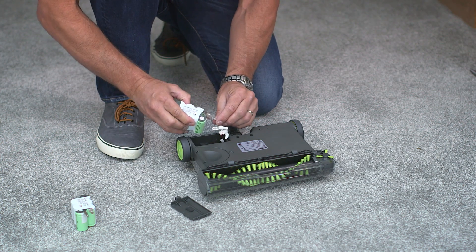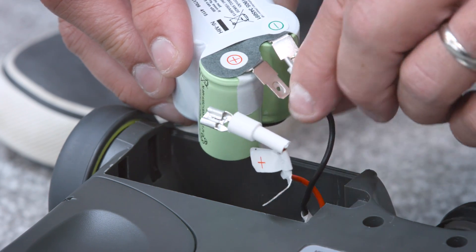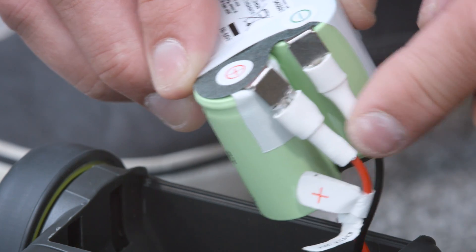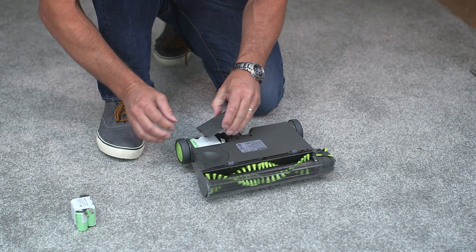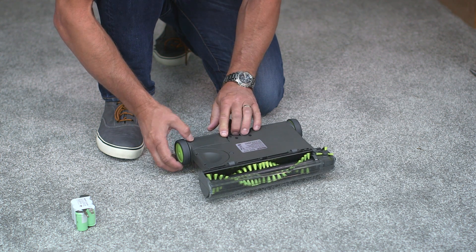Take your battery and attach the black wire first. Once the black wire is attached, you can do the same with the red wire, folding the terminals back along the battery. Now place the battery back into the compartment underneath the sweeper and click the cover back into place.